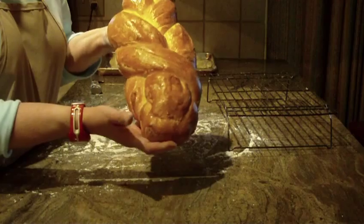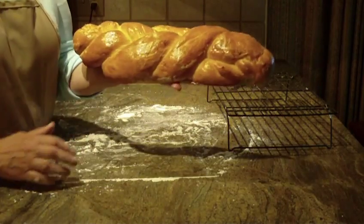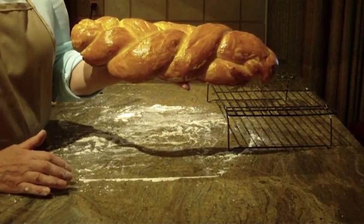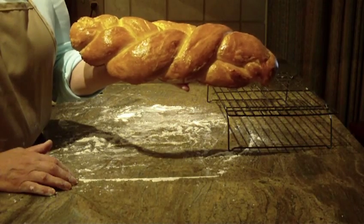So you have a delicious loaf of Swiss braided bread. I hope you give this recipe a try and hope you like this one. Leave a comment, let me know what you think. Thanks for watching and please subscribe.